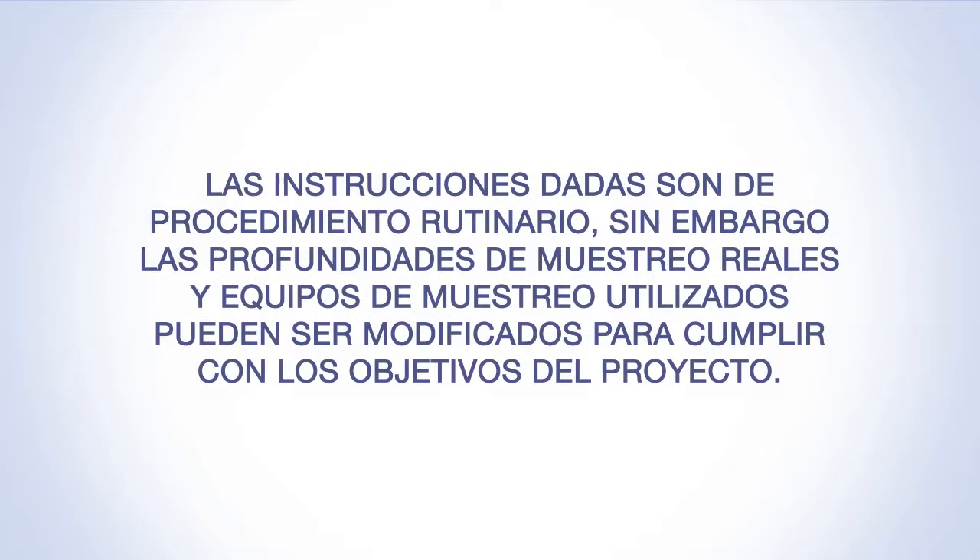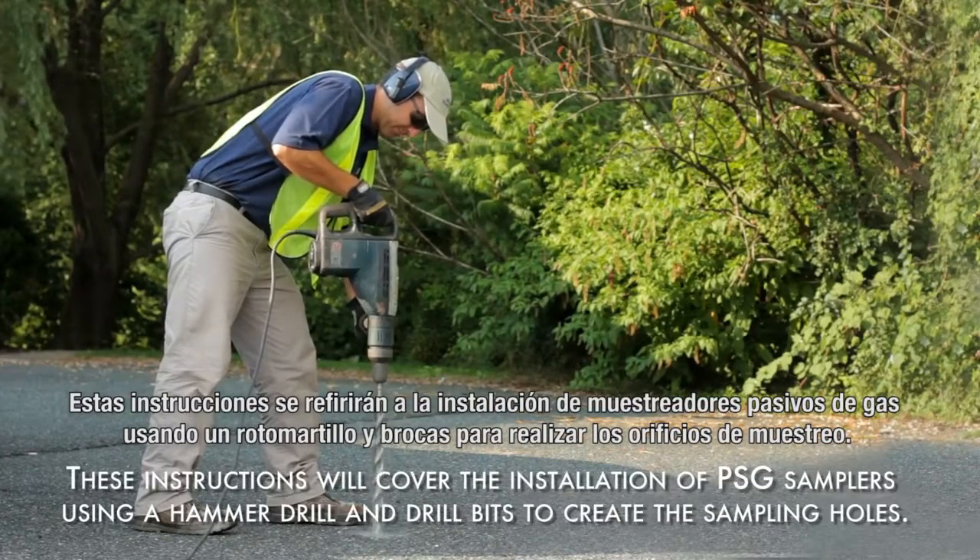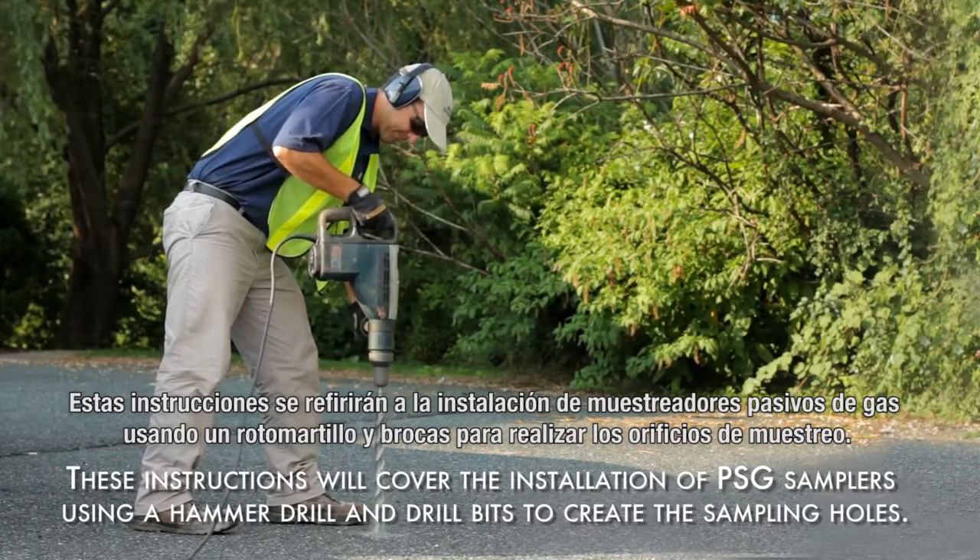The instructions provided are those routinely followed. However, actual sampling depths and sampling equipment used may be modified to meet project objectives. These instructions will cover the installation of PSG samplers using a hammer drill and drill bits to create the sampling holes.